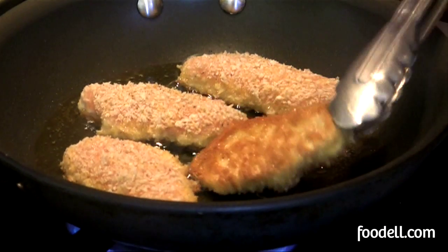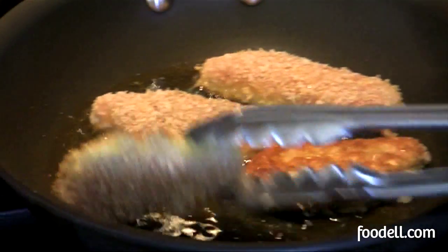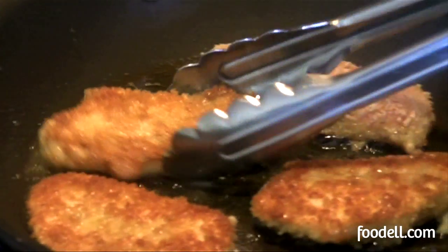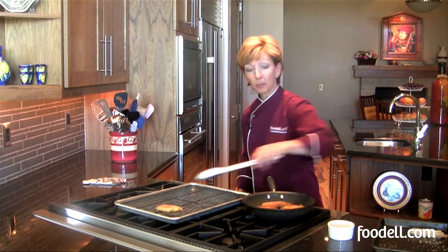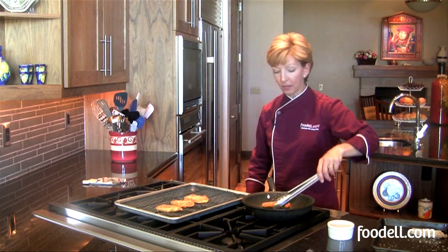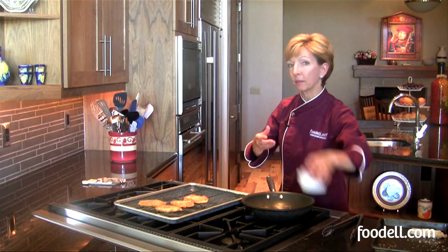It's been about three minutes and they're nicely golden brown, so I'm going to go ahead and turn my chicken and let them finish cooking on the other side. Once your chicken is brown on the second side, remove them to your wire rack over your baking tray and let them cool a little before you eat them.